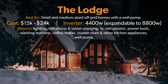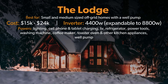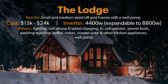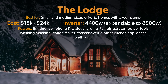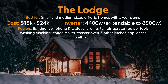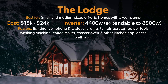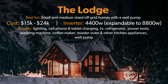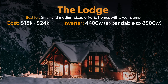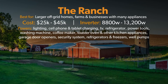The Lodge system ranges from $15,000 to $24,000. The inverter size will be 4,400 watts, which is expandable up to 8,800 watts. These are perfect systems for small and medium off-grid homes with a well pump. These will include homes which have basic lighting, cell phone and tablet charging, computers, TVs, basic refrigeration, small power tools, washing machine, and even your basic coffee maker, toaster oven, and other kitchen appliances, as well as that well pump.